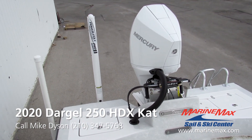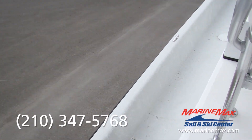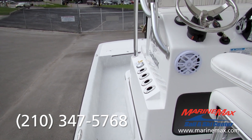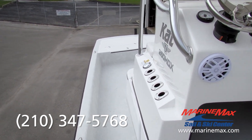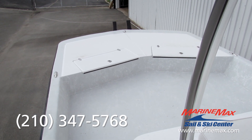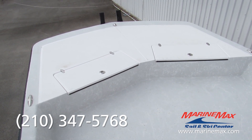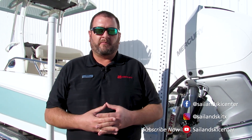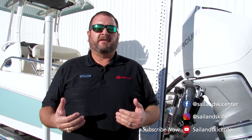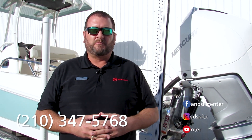This boat will absolutely blow you away on the water. We'll be happy to take you for a ride on this Dargal or any of the other Dargals we have stocked — we're proud to represent them for eight years going and will continue to do so. Feel free to contact me direct: Mike Dyson at 210-347-5768. Let's go catch them. Thanks again for stopping by to take a look at the key features and options on this particular boat. We're happy to help you with any boat we have in our inventory from our Austin, Lakeway, or San Antonio location. Contact me direct at 210-347-5768. We'll see you on the water.